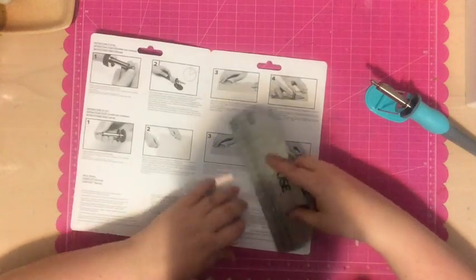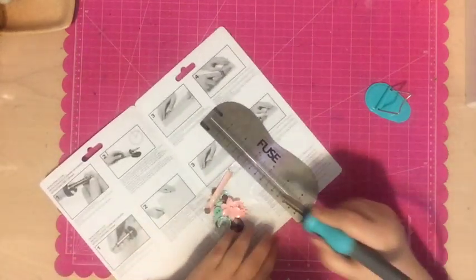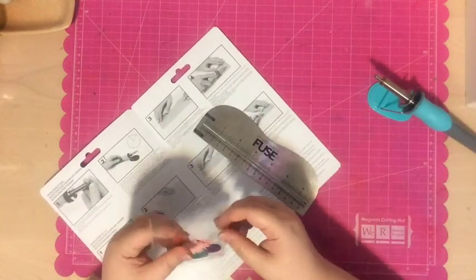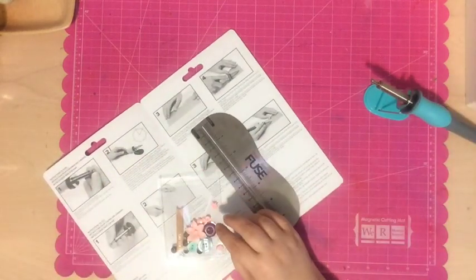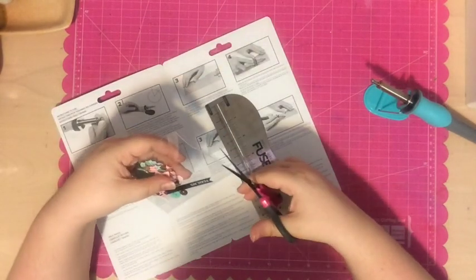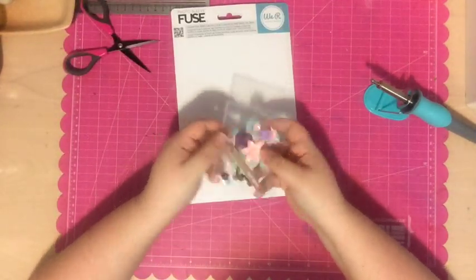I stuck all the embellishments in and then I'm trying to line up the ruler. One thing I found is that once you stick in really bulky embellishments it can make it harder to do the fusing. I also really struggle with the ruler — because it's silver you can't see through it and can't see where the end of the pocket is. I ended up using the edge of the ruler instead of the line on it, but I still made it crooked, so it's going to take a little more practice to keep it straight.